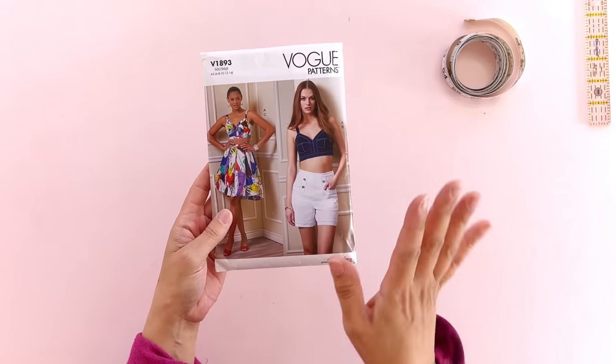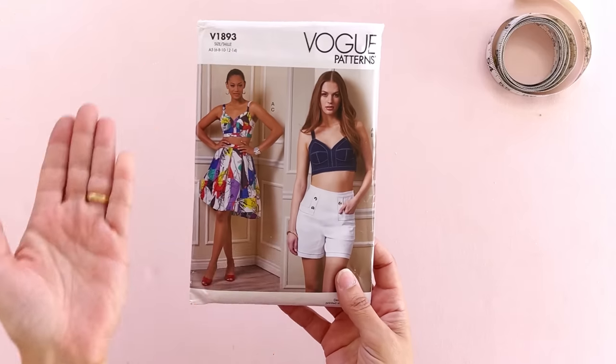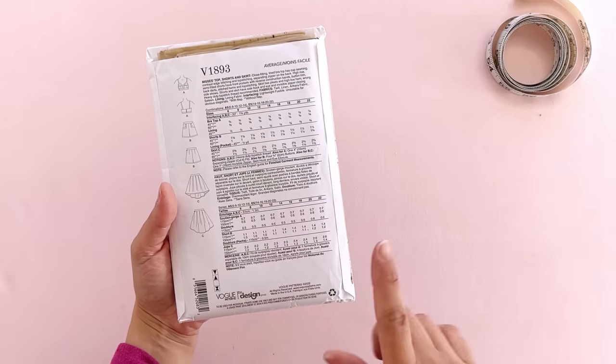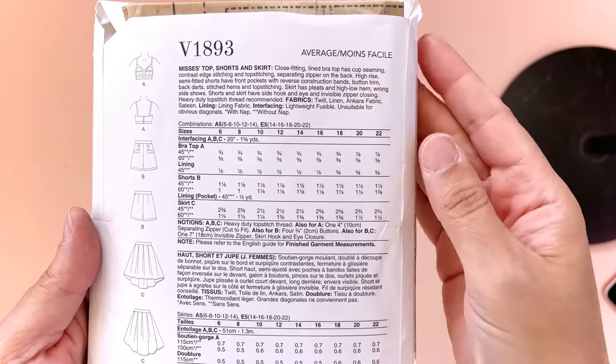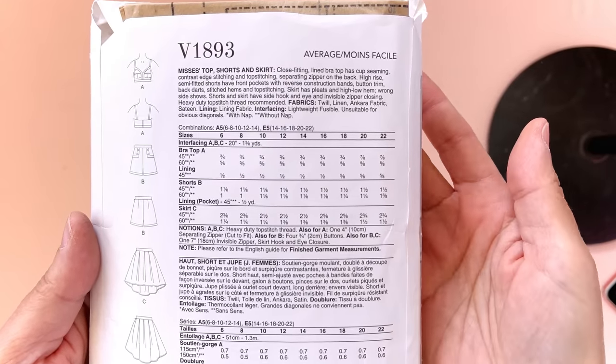I'm getting ahead of myself. The first thing we should be looking at is the pattern envelope. If you're buying your pattern in stores, say at the Madame Joann's or the Spotlight, the envelope outside is really what you're gonna go by. You've got a lot of information on this pattern envelope, which is good because you are not pulling out all that paper at the Madame Joann's. There are fabric suggestions, yardage requirements, notions, and sewing techniques you're going to use.